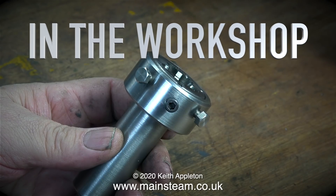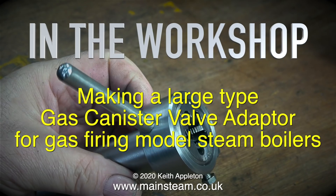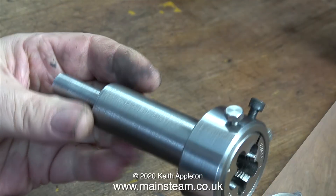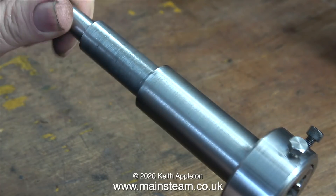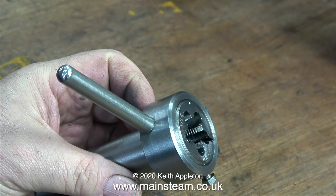Welcome to In The Workshop, making a large type gas canister valve adapter for gas firing model steam boilers. A few episodes ago I made a tailstock die holder to hold a very large die that I bought from eBay, and since the last episode I made the handle for it, using a piece of 5/16th inch diameter steel threaded 5/16th by 32 threads per inch, which screwed into a drilled and threaded hole in the main body of the tailstock die holder.